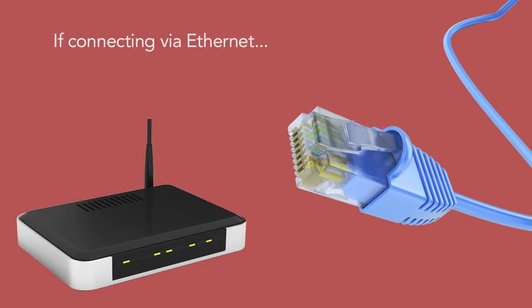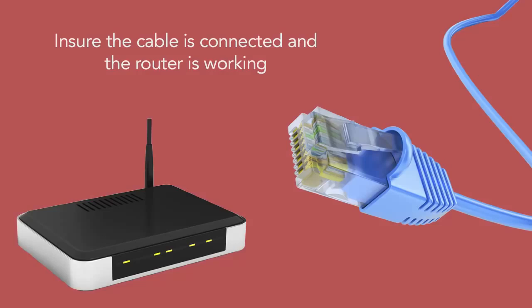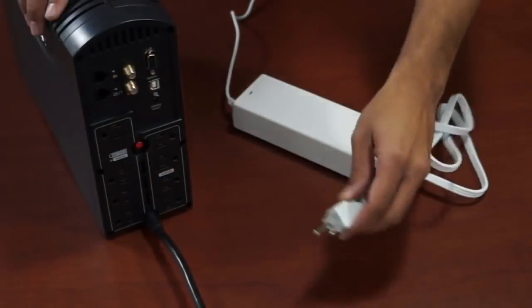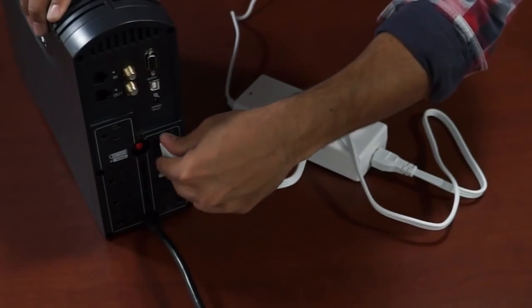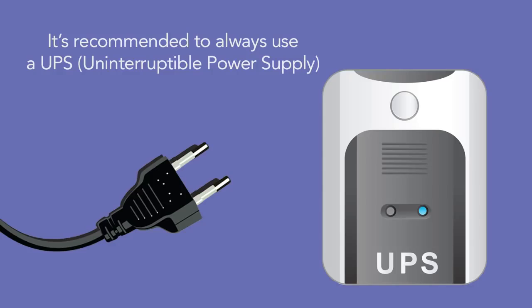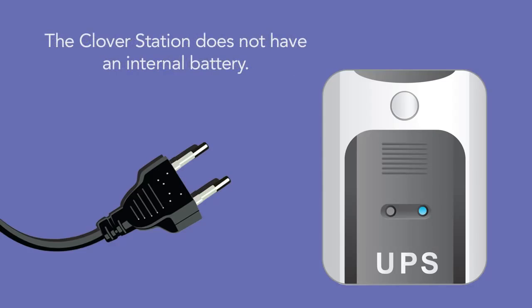If you're connecting to the internet via an Ethernet cable, be sure the cable is connected to your router and it's working properly. Now, we can attach the power cord to the power brick, then plug the power cord into an outlet. It's recommended to always use an uninterruptible power supply to maintain power to the station and protect it from power surges. The Clover Station has no battery power. If the unit loses power, it will turn off immediately.